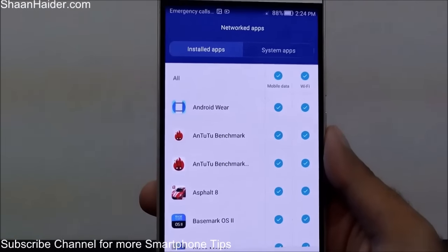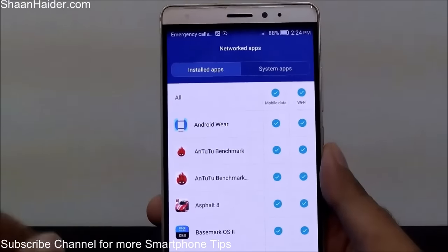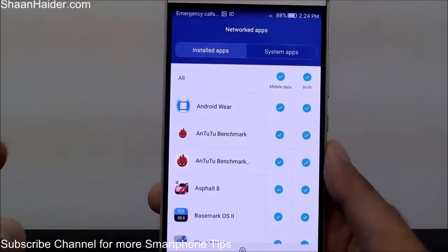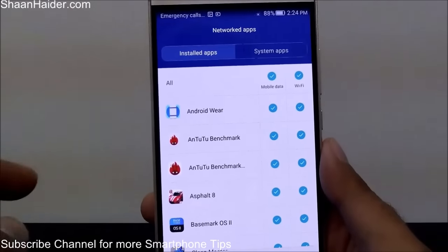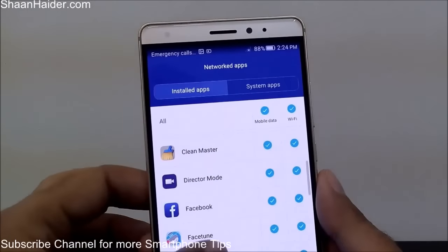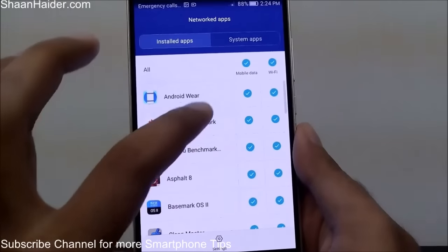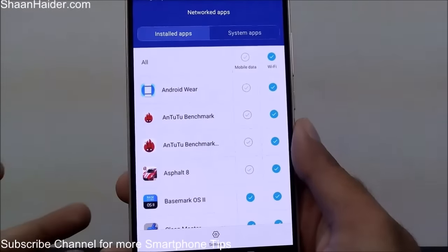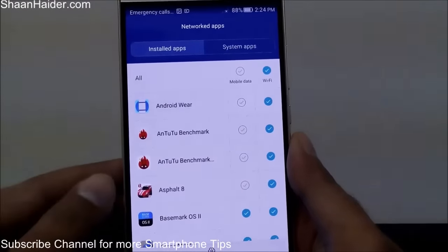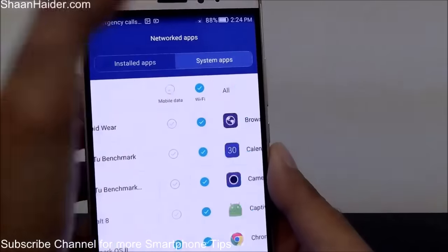In network apps you can select which applications you want to use on mobile data and which on Wi-Fi. This is very useful — for example, there are lots of applications running in the background that you do not want using your mobile data. You can select whether you want them on mobile or Wi-Fi. Right now I'm using all on mobile data and Wi-Fi, but you can tap on an app and uncheck it so it can only use Wi-Fi connectivity.